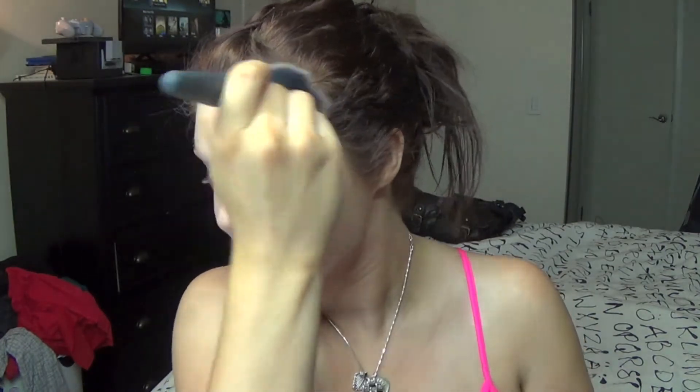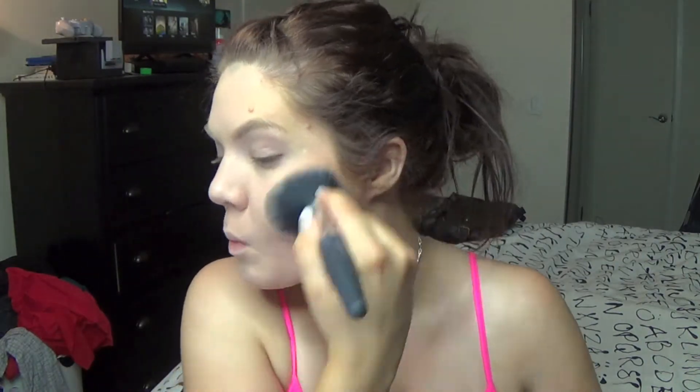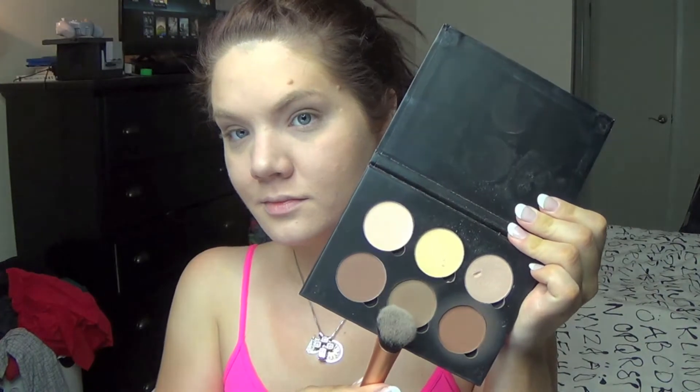Then I'm just going to go in with my Hula Bronzer, which is on its last leg, and apply that where I usually apply my bronzer, buffing it over where I put the darker foundation earlier so everything is really well blended. Then I'm just contouring as per usual with my Anastasia Contour Kit.